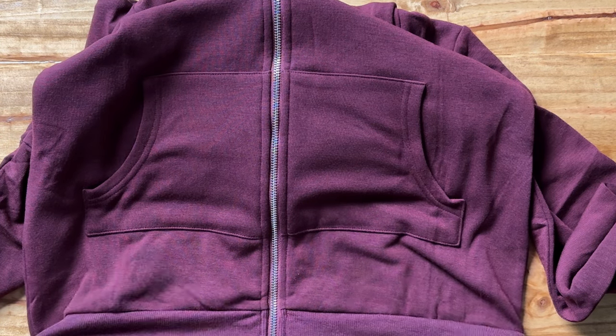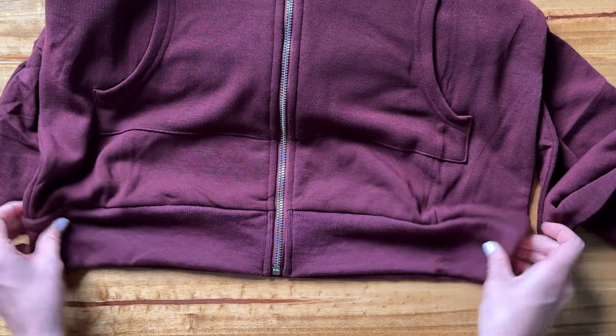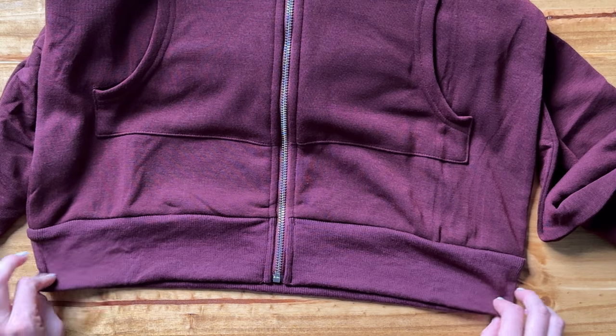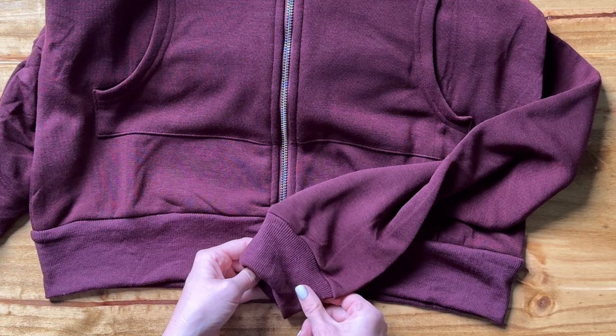There's a little bit of elastic at the bottom of the sweatshirt, but it's not super elastic, so it doesn't taper in too much — just an extra few inches there at the bottom. Same thing with the arms: a little bit of extra elastic there to be tighter around your wrist.